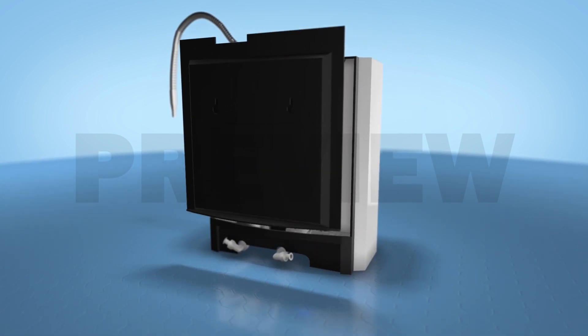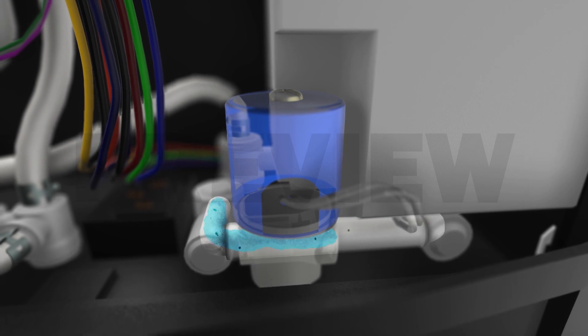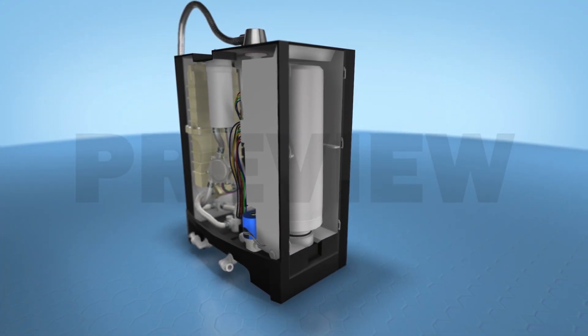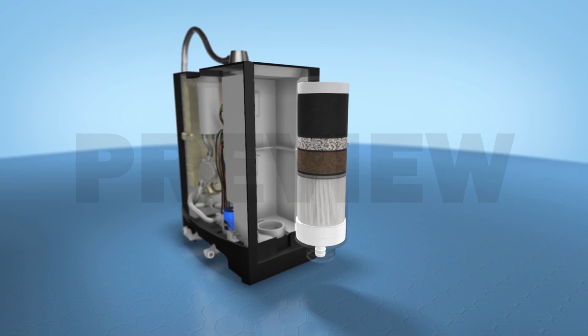Now let's explore how it works. Water enters through an electromagnetic actuated solenoid valve (SV), which senses the incoming water before passing it through the most advanced four-stage silver impregnated carbon filter system to remove microbiological and chemical impurities.